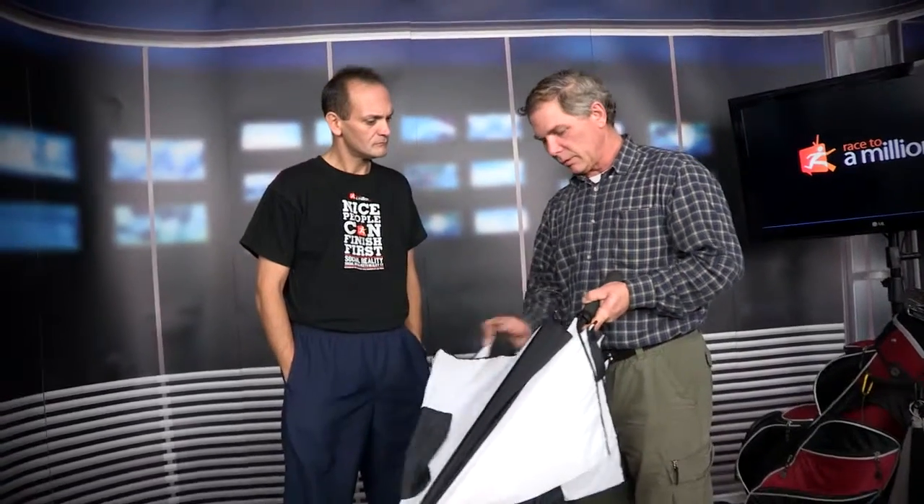It's a golf umbrella, and it's kind of interesting how it came about. We were out golfing and noticed that the windproof umbrella — what they advertise as the ability to withstand wind — basically, instead of getting blown from the inside out and breaking the ribs, they would actually invert, much like this.